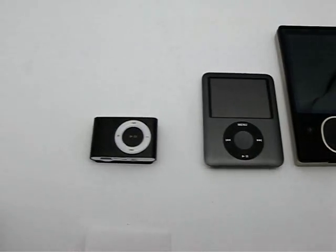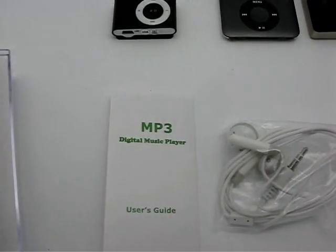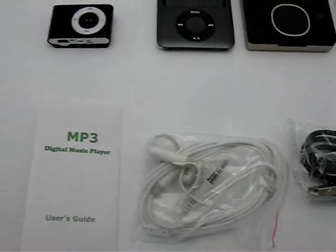Look at the size as I pull back the camera here a little bit between the various different players. You can see the application and what this is for — it's just this great player to take with you on the go. It does come with the manual, it comes with the earbuds as well as the USB cable, so you've got everything that you need with this. It's definitely complete.